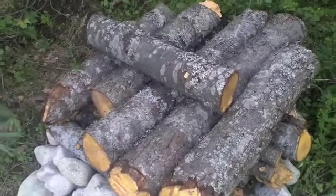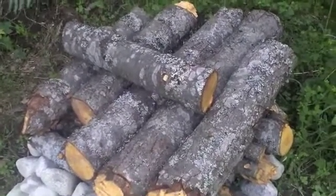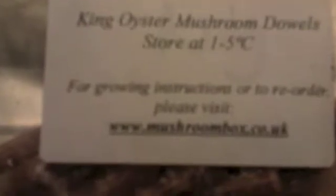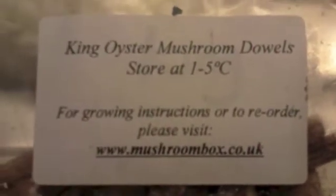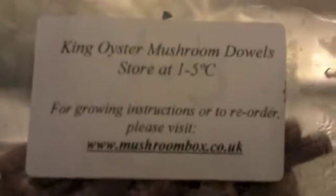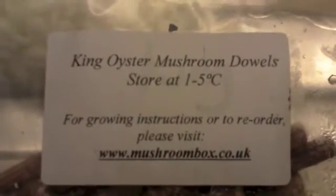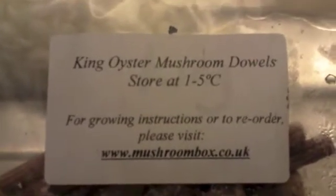After reading up on it I found that it's the most difficult mushroom to grow, so I don't know if I'm going to get any success. These are the King Oyster Mushroom dowels. When they arrive through the post it tells you to store them at 1 to minus 5°C. I searched on Amazon for this spawn — it's the cheapest place you can get it, about $12 in the States or 3–4 pounds for 50 dowels in the UK.